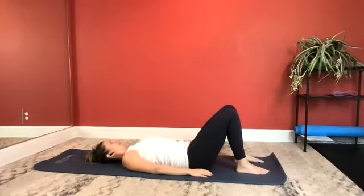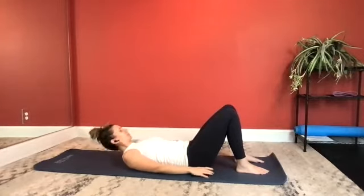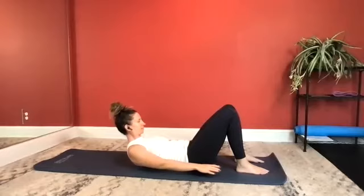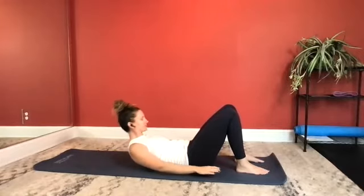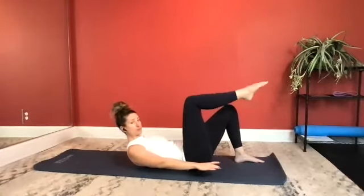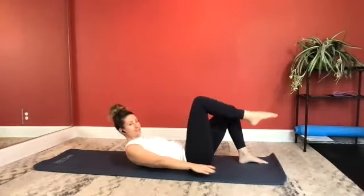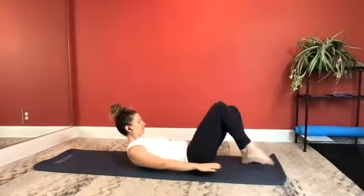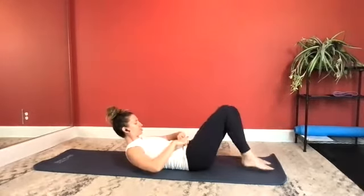Three more ab preps: inhale, nod. Exhale, flex. Inhale, stay. Exhale to lower. Inhale, nod your chin. Exhale, flex. Inhale, stay. Exhale to lower. Last one: inhale, nod your chin. Exhale, flex it forward. Hold there. Now reach your right leg up to your tabletop. Set it back down. Other side — left leg up and lower. Still reaching your arms long down by your sides, engaging your lats, scooping your shoulders under. Maintaining a neutral spine if you can; if not, find your imprint. If you're getting any straining in your low back, get into the position that's best for you.